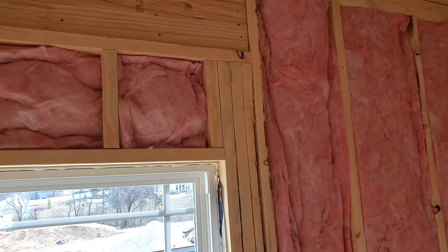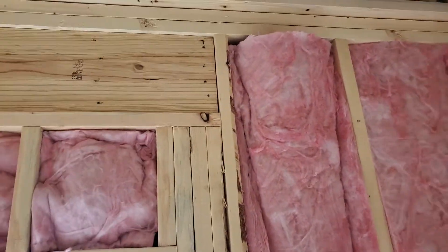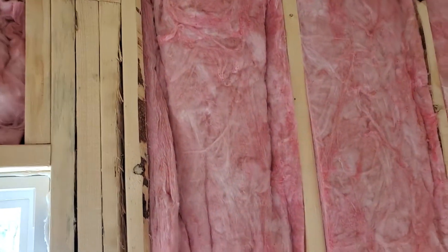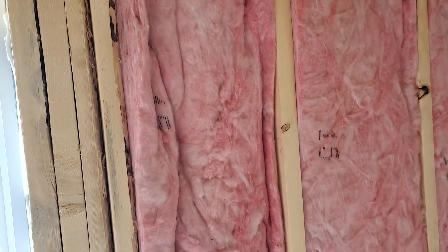Hello folks, today we're doing an insulation inspection before we hang the drywall. What I wanted to share with you — we talk about insulation on our radio show. Now this is fiberglass insulation, and fiberglass — let's think about this real quick — fiberglass is designed so that the dead air pockets in it actually create the insulation value.